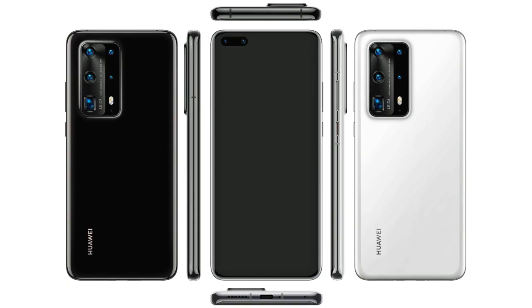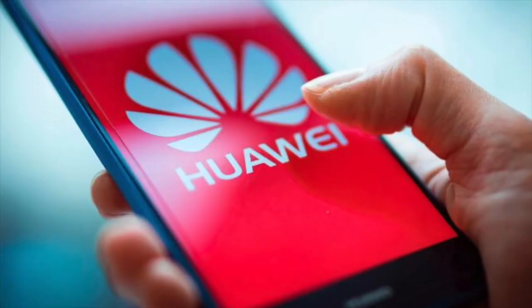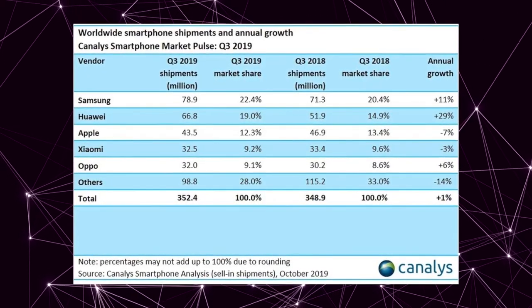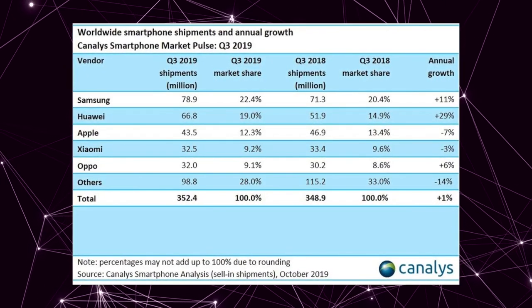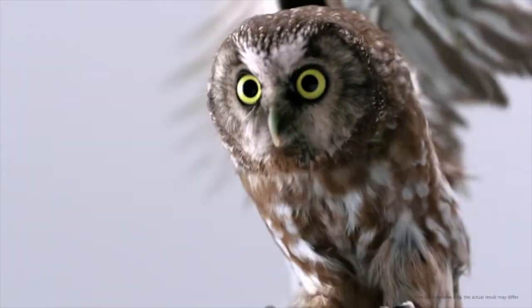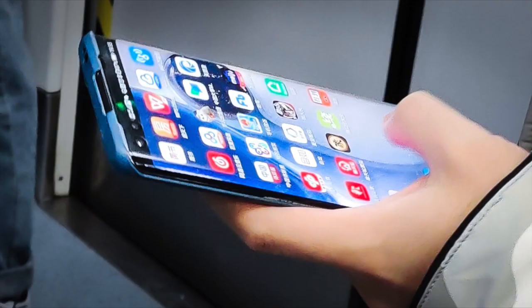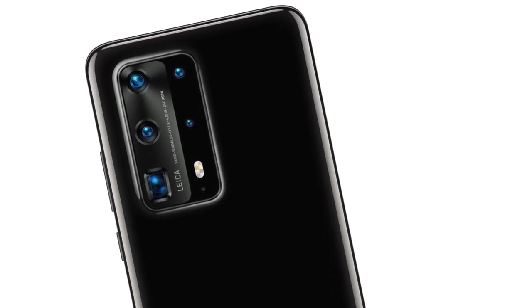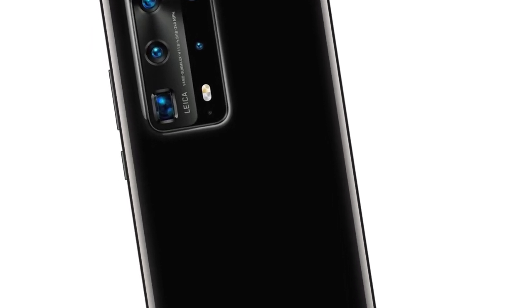Right now you're looking at the official look of the Huawei P40, the next big thing from Huawei. With their big success in China, Huawei is not backing down. They're coming with their next flagship phone and we also got the live look of the P40 Pro. Let's see the official renders because these renders give us the best idea of how the overall design is on the P40 family.